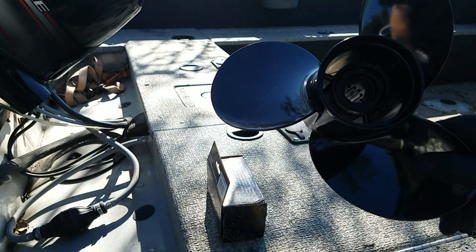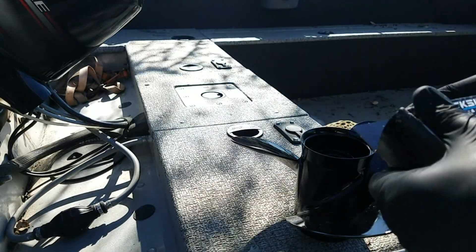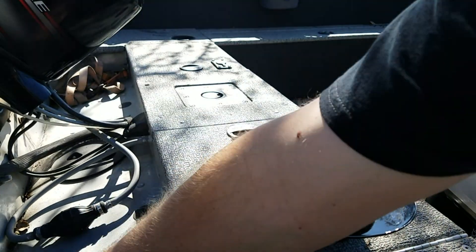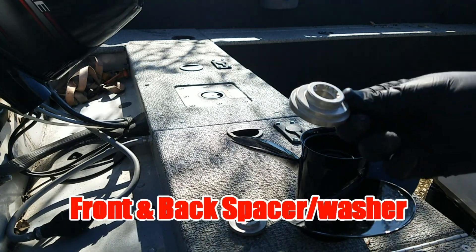So I'm pretty stoked on that. Saved myself half price. And it's already got the hub in it. So make sure it's got the back piece and a front piece.